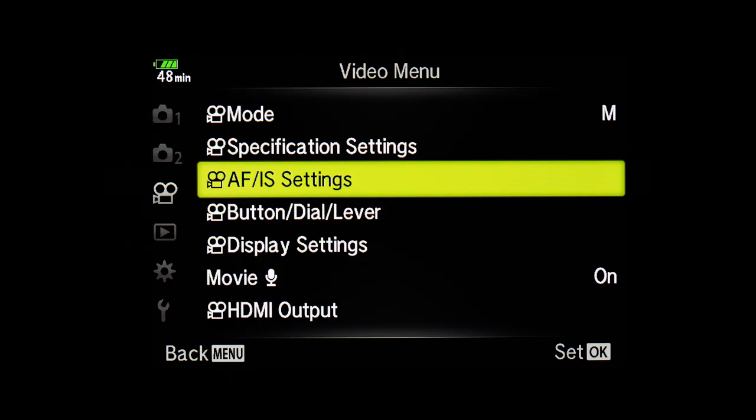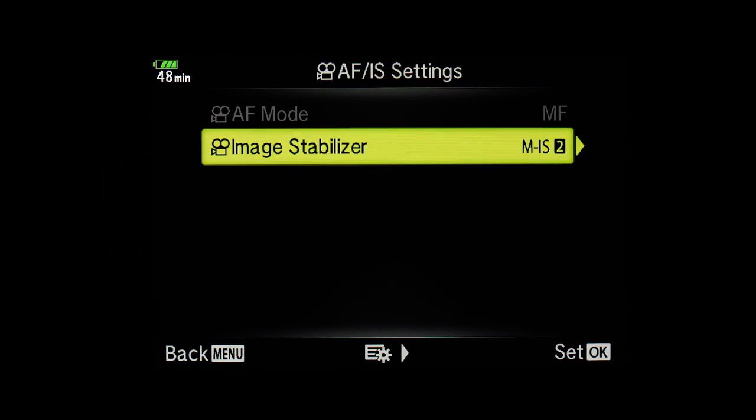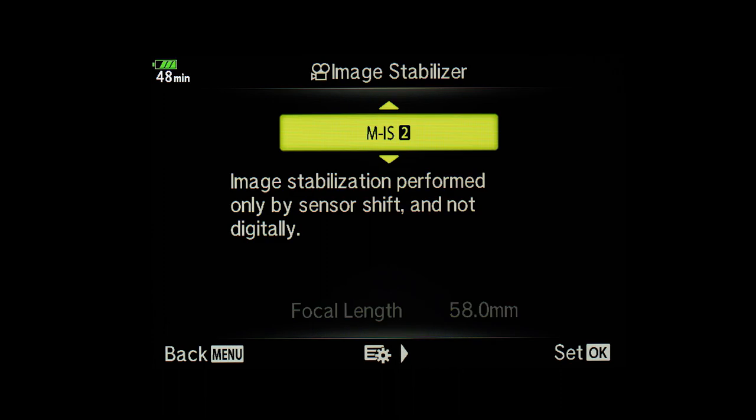The next option is AF/IS, and this is quite important. Choose M-IS 2 for stabilization in your video — it turns off the digital stabilizer, and the picture quality is a lot better with digital stabilization turned off. The stabilization also looks a lot more natural when the digital stabilization is off. You can use the E-M1 Mark II handheld when doing video.